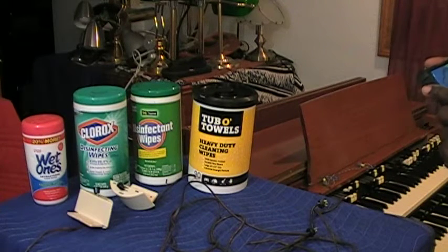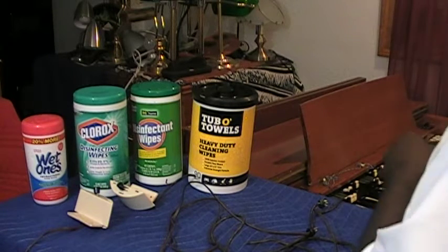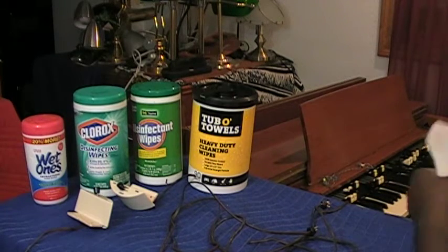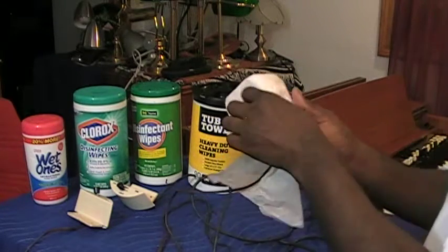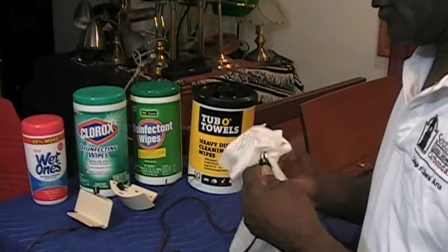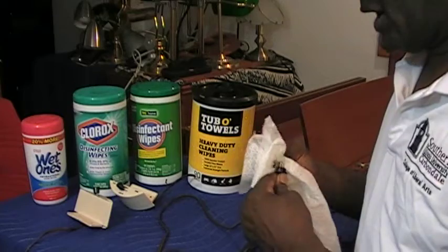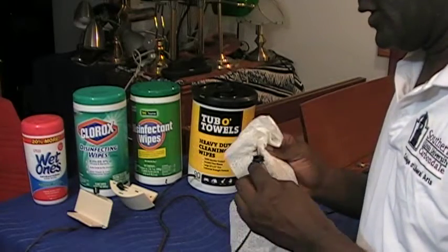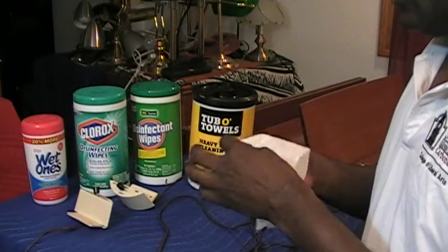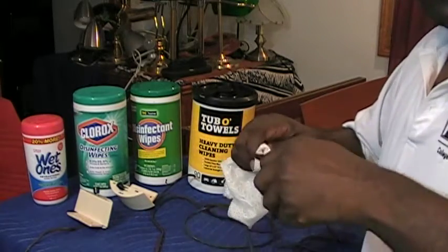They arrived to me dirty like this. I sell items too, but I wouldn't sell anybody or send anybody anything that's looking like this — not dirty like this. So before it leaves my shop, if you ever buy anything from me, I promise that it will not leave looking this filthy and dirty.